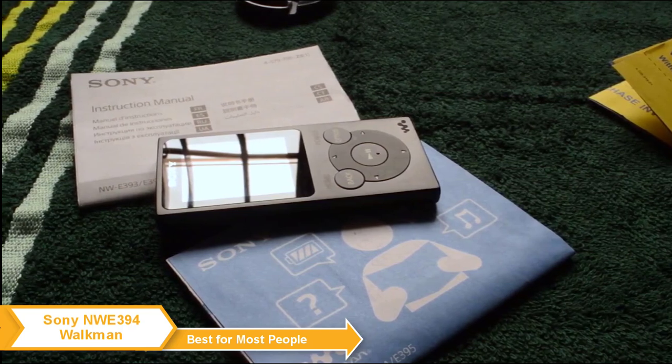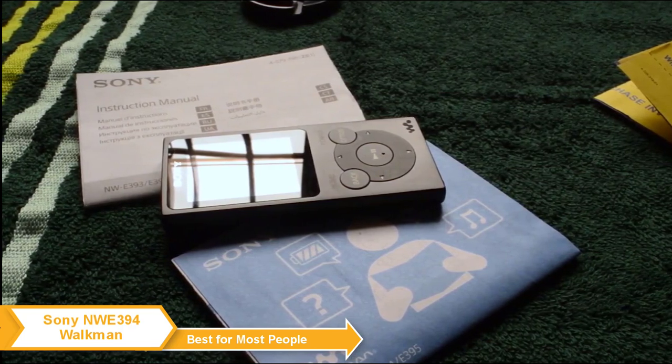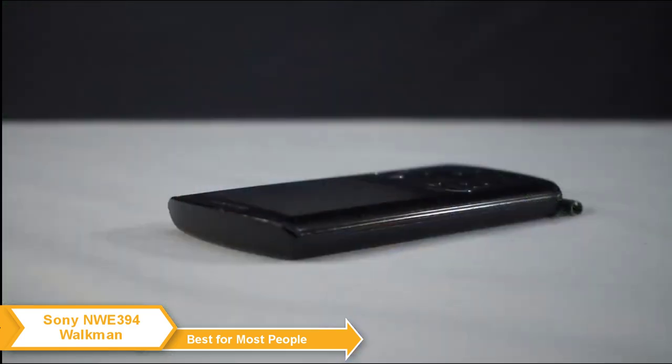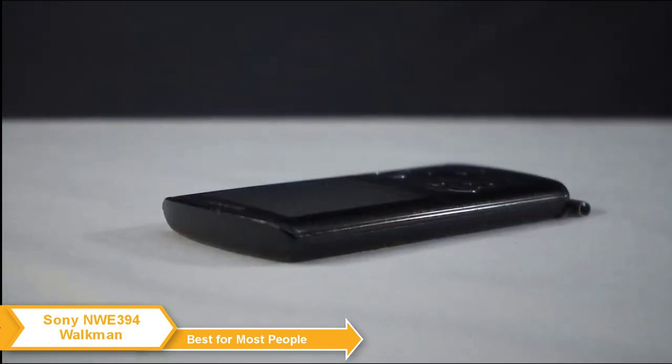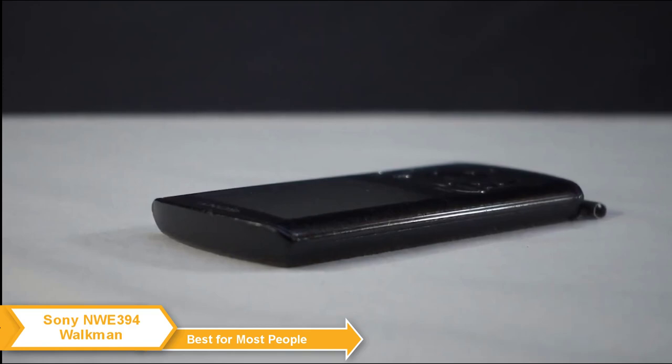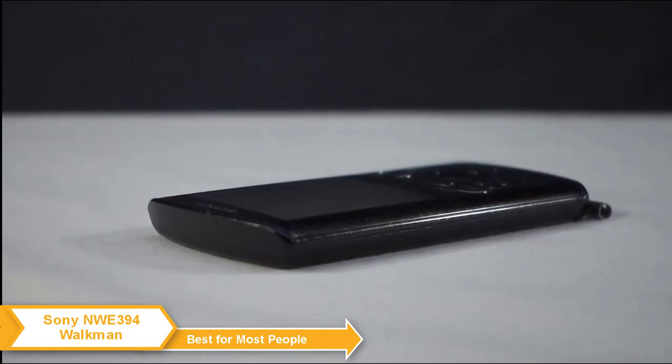Storage isn't too bad — at 16 gigabytes, it allows you to have around 4,000 songs, which should be enough for most users. One thing to keep in mind is that there is no slot for a microSD card, so you're stuck with the factory 16 gigabytes of internal storage. If you're looking for extra storage, my number two pick might be up your alley.